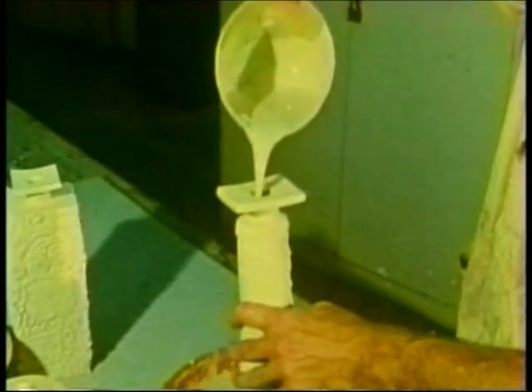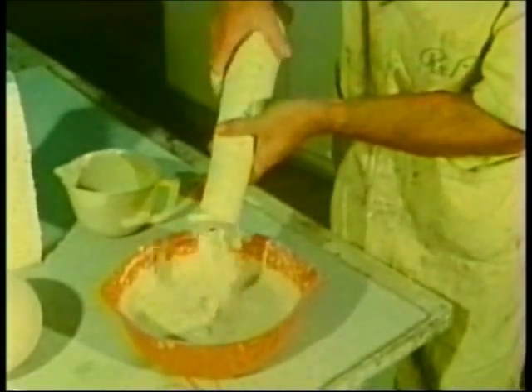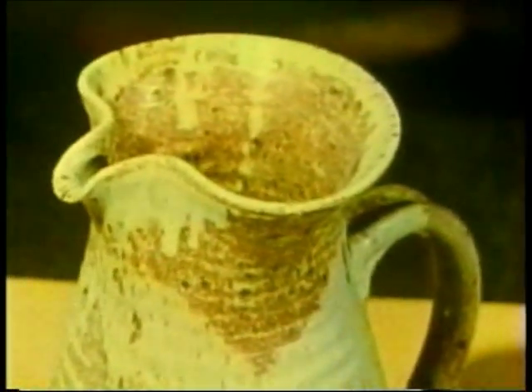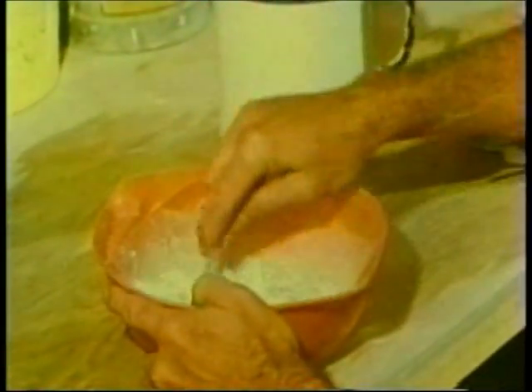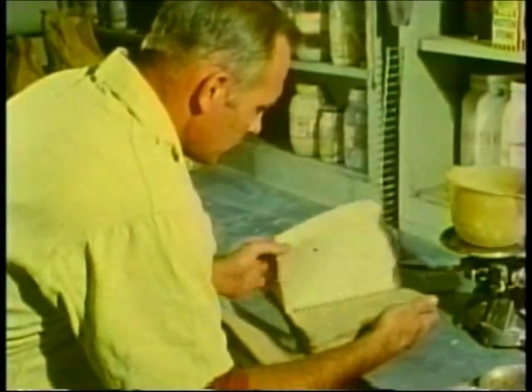A ceramic glaze is a fired-on coating, similar to glass. It may be glossy and shiny, or dull and matte in appearance. A glaze seals the surface and also may beautify the piece. All glazes are formulated to fuse or melt at a certain temperature. They may be purchased in liquid or powder form, and many potters make their own glazes, selecting from a great many recipes.